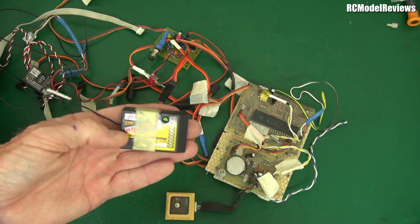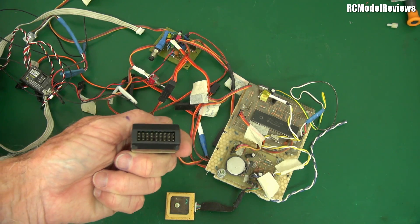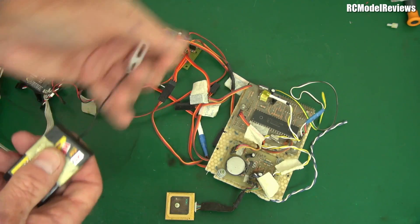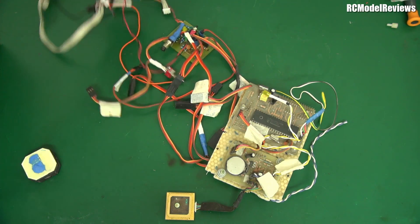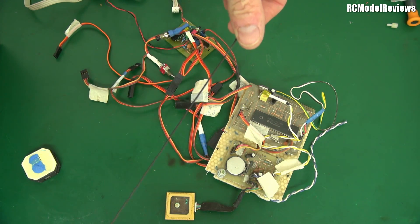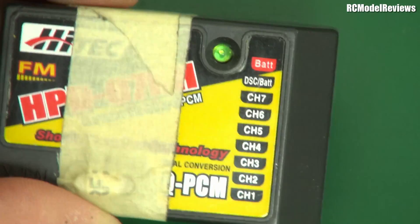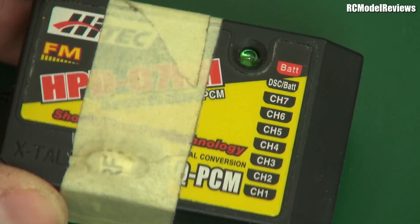Some of you will recognize this — it's a PCM Hi-Tec 72 MHz receiver. Look at the wire on this — remember we used to fly these things with this great big long wire hanging out the back? The wire was this long. So that was a radio control receiver, nothing special, except I put some magic masking tape around it.